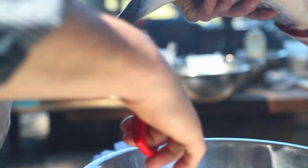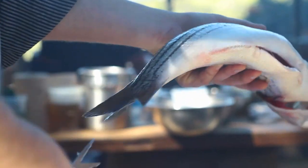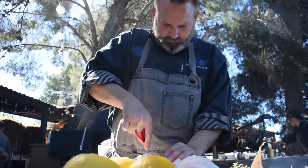First thing we do is remove the fins and cut a little V in the tail — it's mostly aesthetic but also prevents that part from burning.